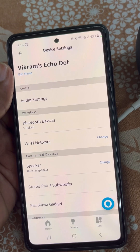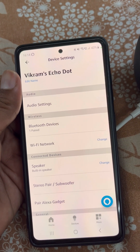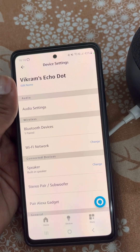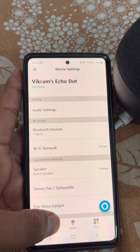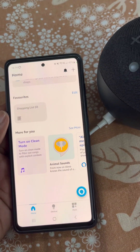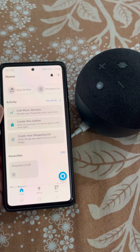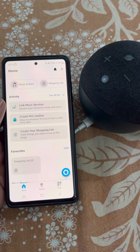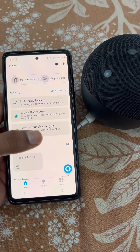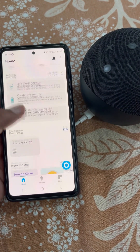It's a really easy setup. You can use many features of Alexa using this app. It's really easy to set up Alexa.